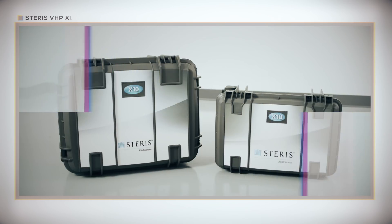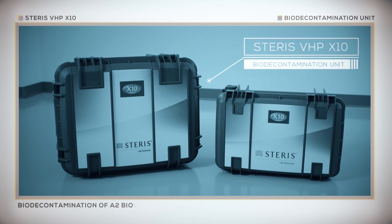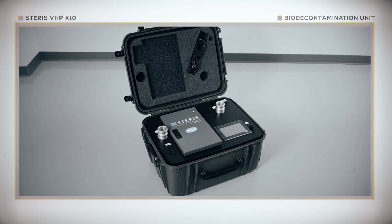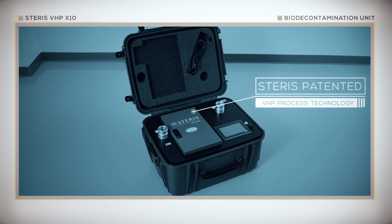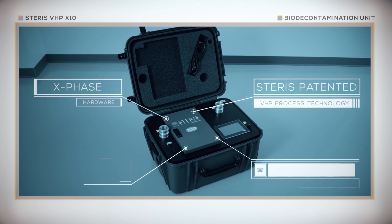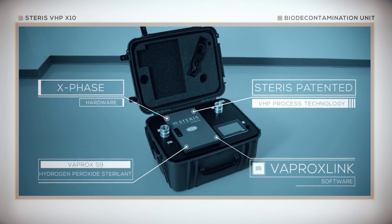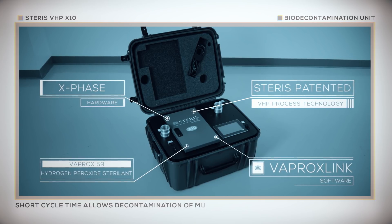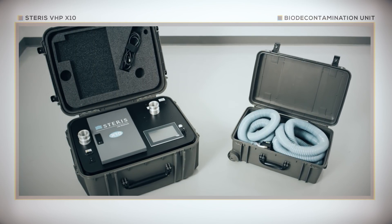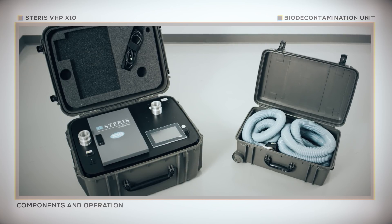The Steris VHP X10 Bio-Decontamination Unit provides effective and economical bio-decontamination of A2 biological safety cabinets and other small enclosures. The X10 combines the Steris patented VHP process technology with proprietary hardware to achieve 6-log bio-burden reduction in biological safety cabinets. This innovative VHP system features a short cycle time, allowing decontamination of multiple biological safety cabinets per day. This training video is designed to familiarize users with the components and operation of the VHP X10 Bio-Decontamination Unit.